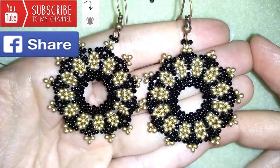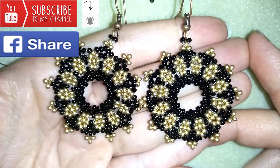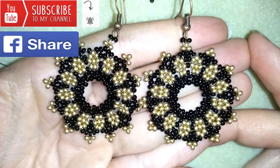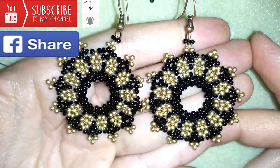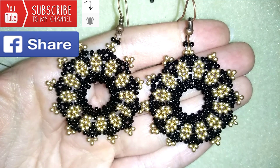I will be so happy to see your creations. Down in the description you will find a full list of materials, Amazon links where you could buy supplies from, a link to my store, and a link for PayPal donations to develop this channel. Thank you so much for watching.